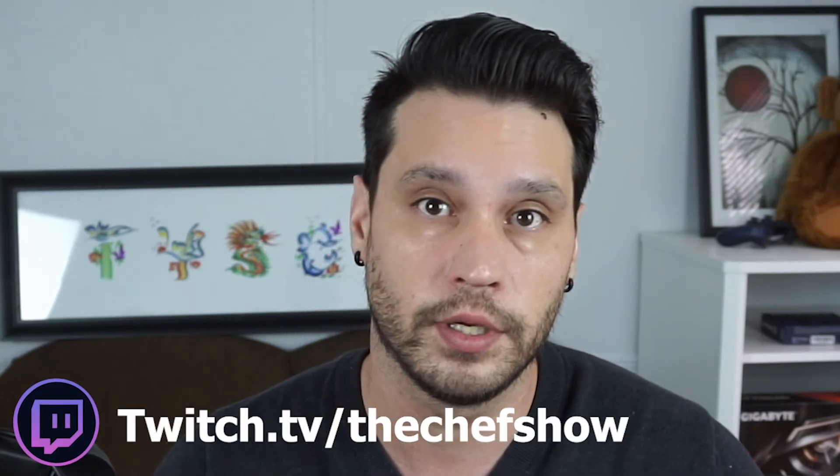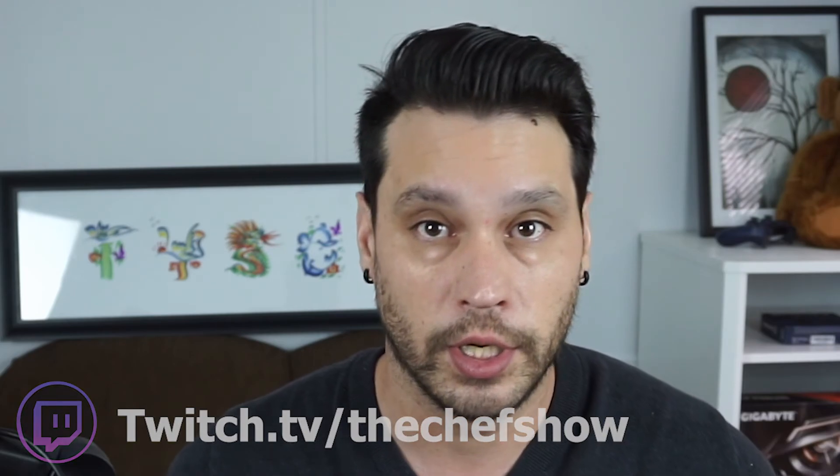Alright guys, thanks for watching. I hope you enjoyed it. Consider giving the video a like and maybe even subscribing to the channel because we're putting out more and more of these videos. As always, the recipe will be down in the description below. And just a reminder, if you want to see the live show in its entirety, we do stream these live over on Twitch — link down in the description below as well. Alright guys, thank you and see you in the next one. Flavorful, and the bonus thing is it's completely vegan!